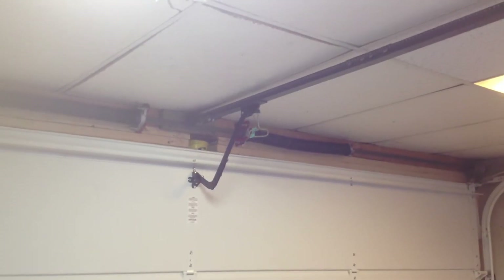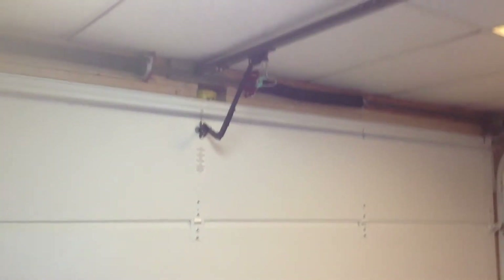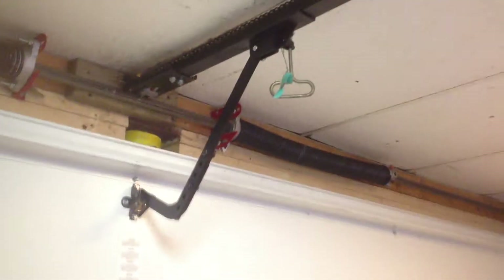Hey guys, the LiftMasterDogger here. We are here with a little old one for you today. As you can tell by the release, we are looking at an old Genie Model 200.